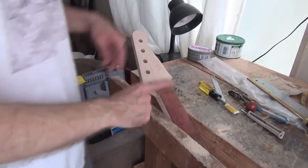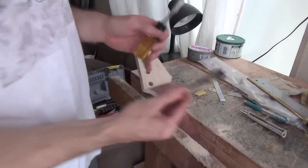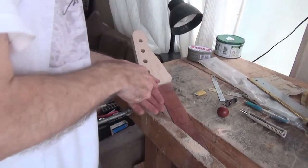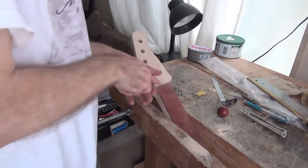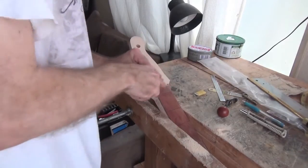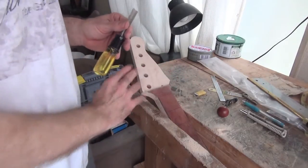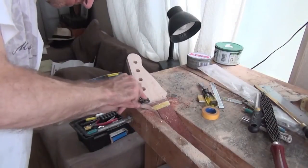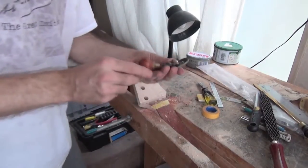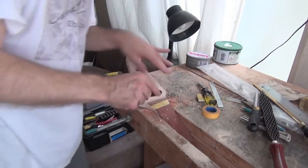When doing the headstock transition, I tend to go in and remove as much as possible using tools like gouges and violin planes. So I go in again carefully, working away from my hands, and just take off little flakes, gradually working down until I've got something close to the surface I want, then I sand it. The violin plane, if it's properly tuned and sharpened, is surprisingly efficient at this type of work.